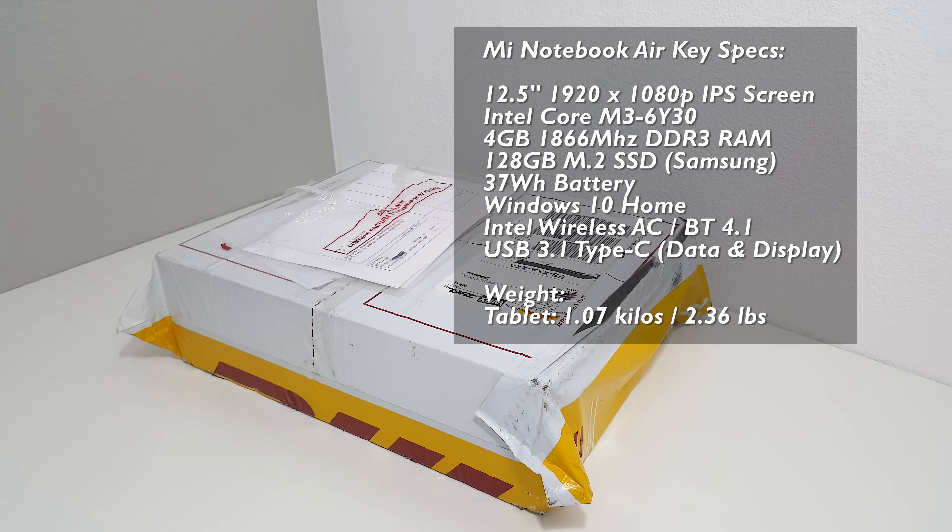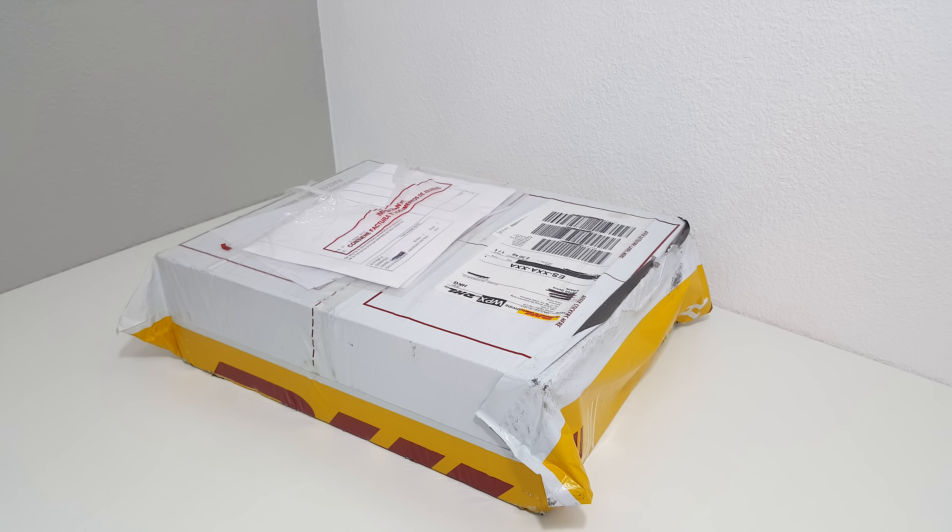I picked this up from Gearbest.com because they had stock. They also let me know that it might have problems with activation if they installed English on there, because the models shipping now just have Windows 10 Chinese OS, which will not actually allow you to install any other languages. I told them just to send it out as soon as possible because I wanted to review this.